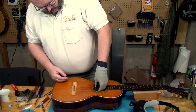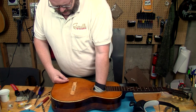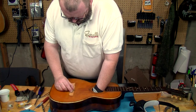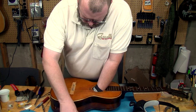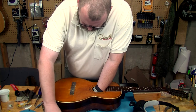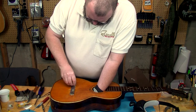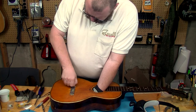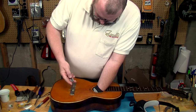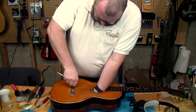Hot. My hand doesn't want to fit in there with my gloves on. Really hot. Now, the original bridge plate is on the back, so I'm really not sure how much relief this is going to give us.